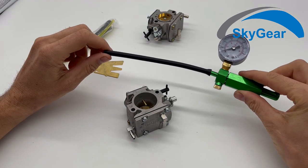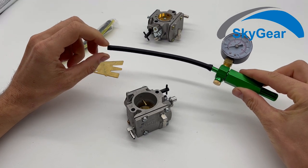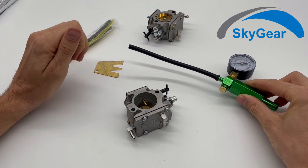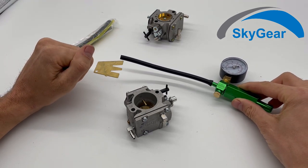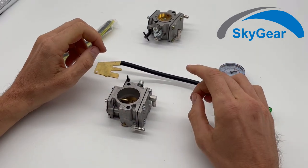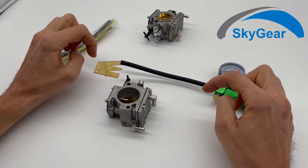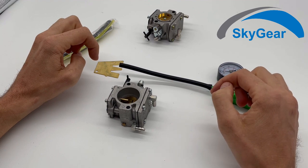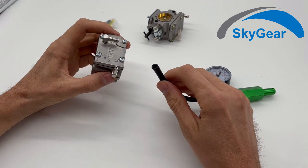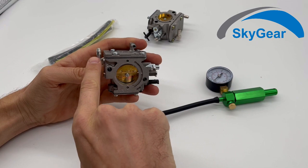This gauge is used for pressurizing your Walbro carburetor to see three things. First, you will see if there is any leakage. Second, you will find out what is your pop-up pressure. Third, you will see what is your settle pressure. You connect this gauge to the inlet where the gas or fuel is going in.